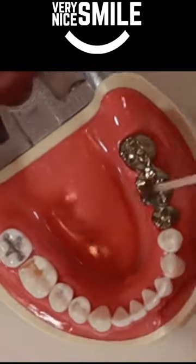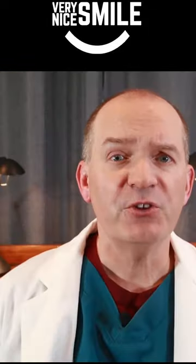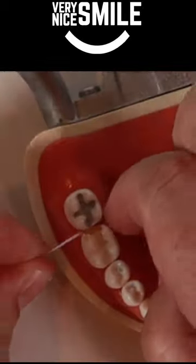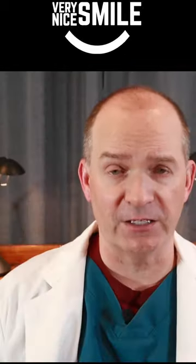Make sure there is no food stuck down where the filling used to be. If you lost a filling that went in between your teeth, use floss and a toothpick to remove any food that might be stuck there.